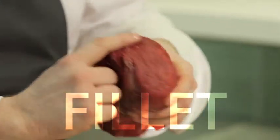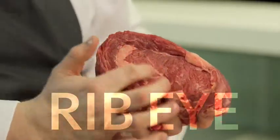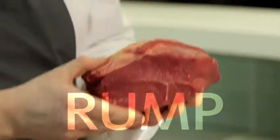Fillet steak is a lot leaner. It takes a lot less cooking, a good texture with bags of flavour. The ribeye is made up of two different muscles. A trendy cut at the moment is a flat iron steak, carved nice and thin — goes great with a chimichurri sauce. And then we have the rump. Great steak, bags of flavour in it.